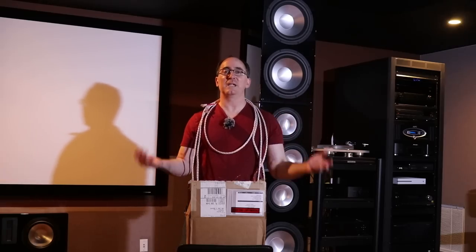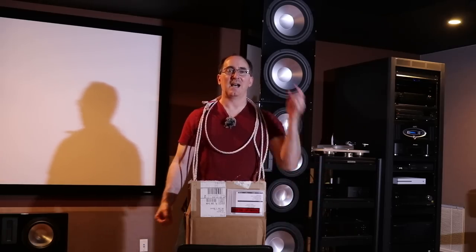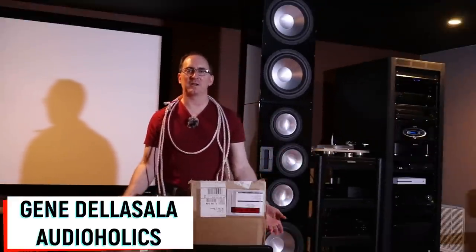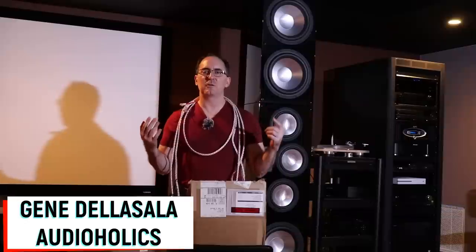Are you guys ready for a speaker cable review? I'm gonna bring that to you. Hey folks, I'm Gene Delasallo with Audioholics, and today I'm going to do something that's a first on our channel.